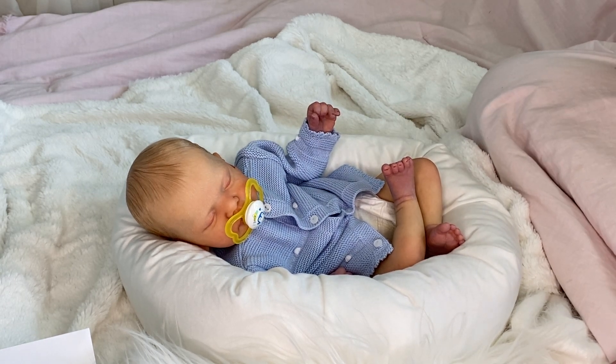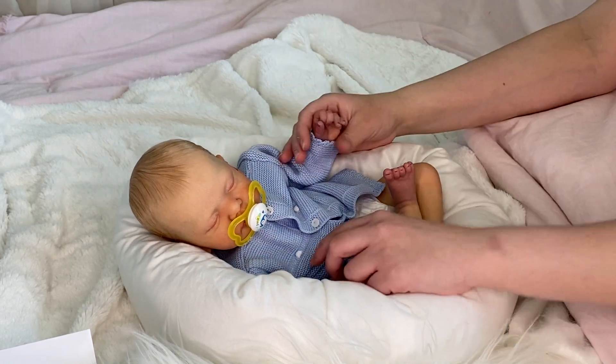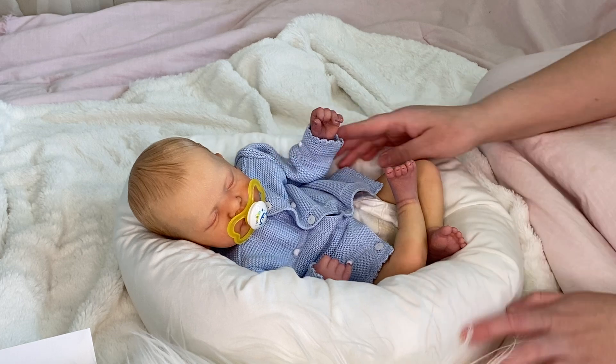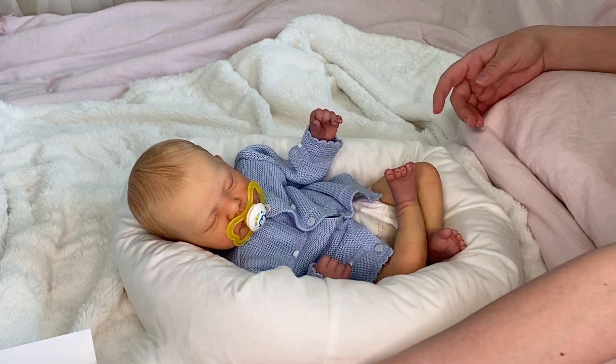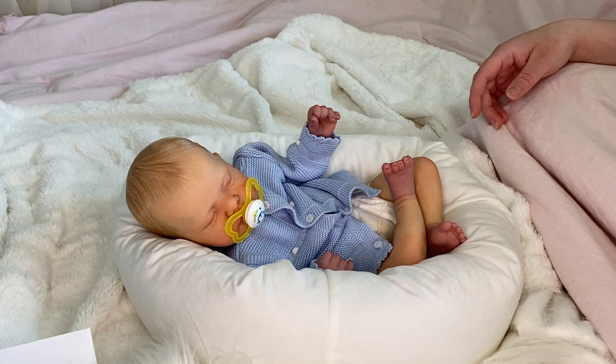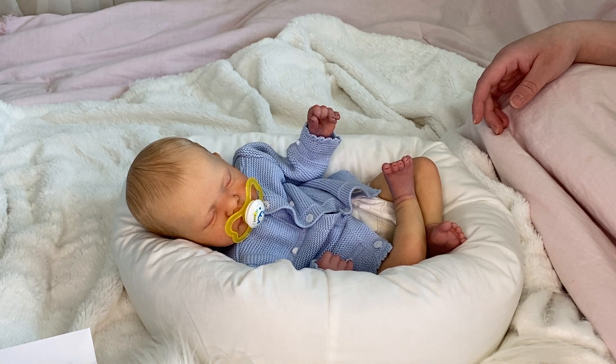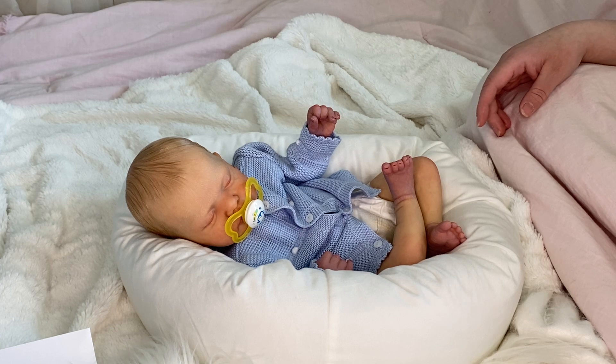I'm just playing catch up now. So yeah, so this is Sam. He is spoken for. He is a custom. He was actually one of my last customs that I had. I do, however, have another custom happening in a couple of weeks. I'll probably be starting that baby.